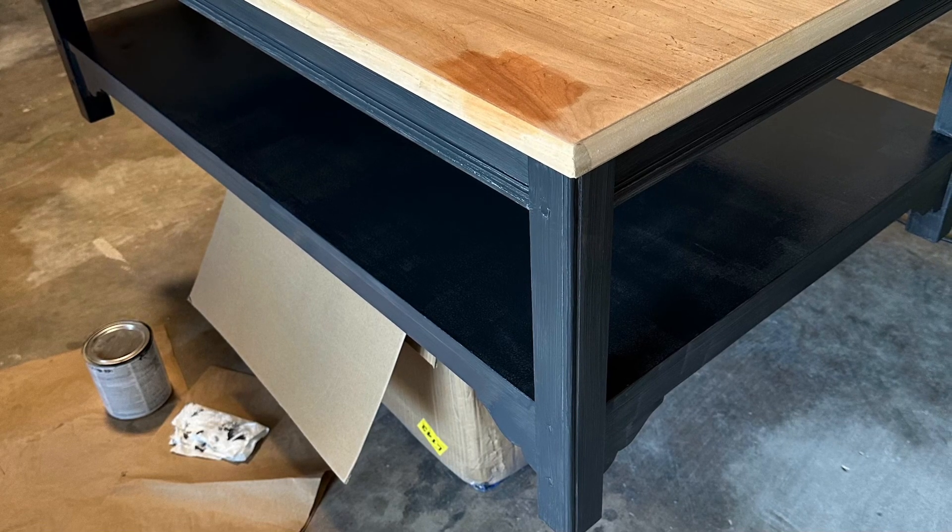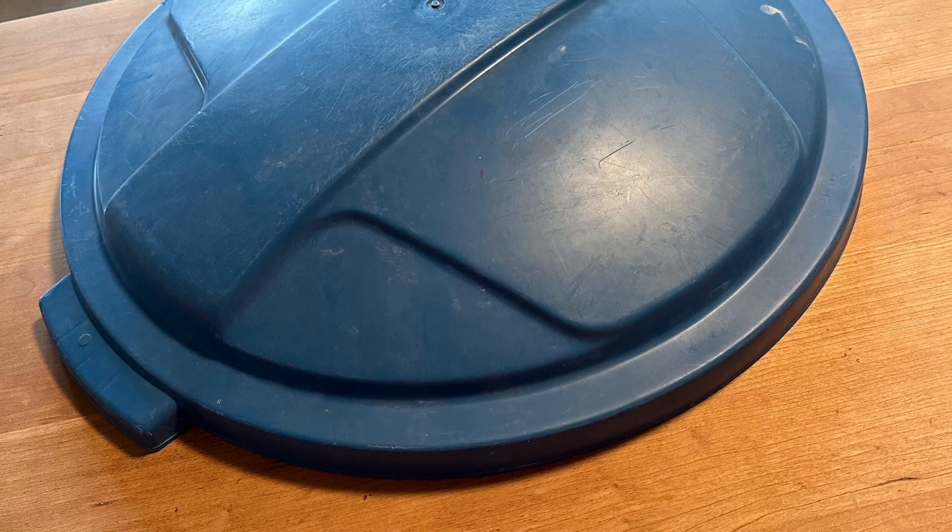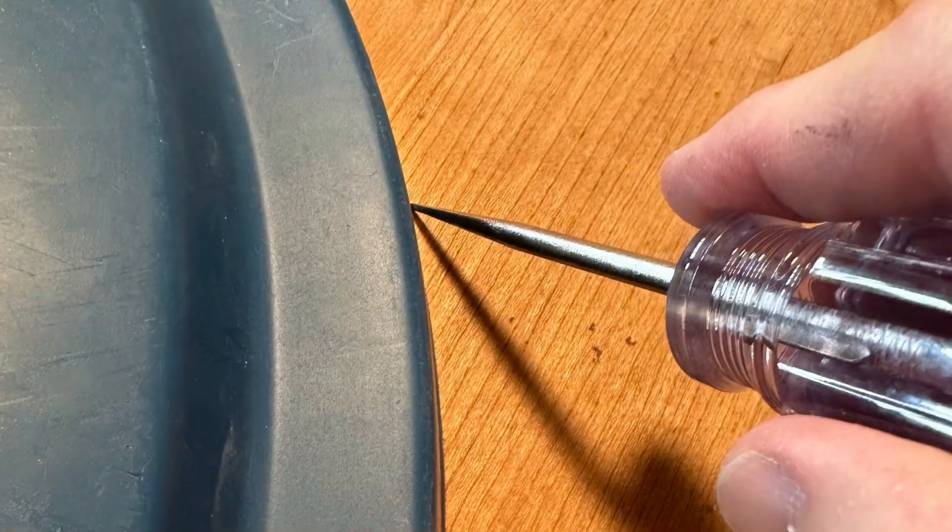After the top was sanded clean, it was time to add a circle. Nearby was a trash can lid, which was the perfect size for tracing an off-center circle with my scratch-all.